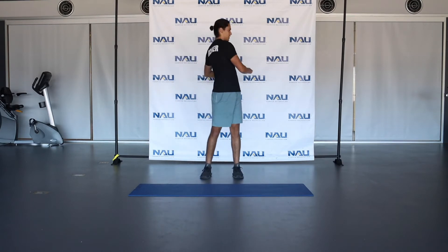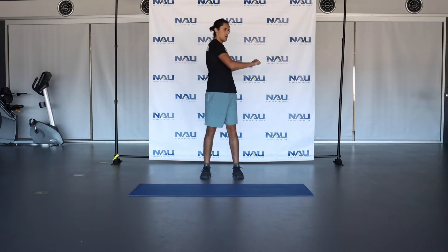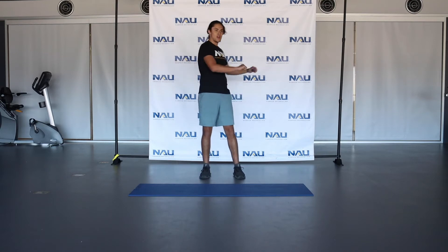And the last thing we're going to do is just a standing torso twist. Do this for the final 20 seconds of our warm-up. That concludes our warm-up. Go ahead and grab a quick drink of water, and then we'll get started with the workout.